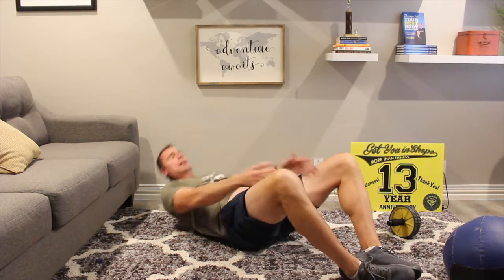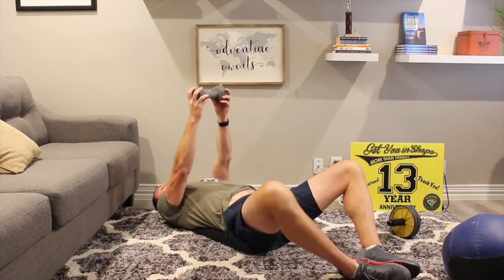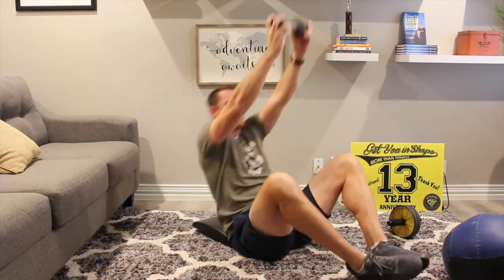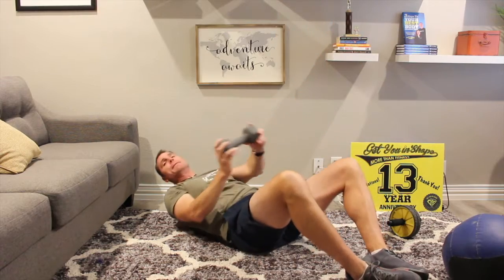So all the way down, all the way up. You can also add a weight — another variation — hold that weight here, come all the way up, all the way down. Different variations, but that is the ab mat sit-up.